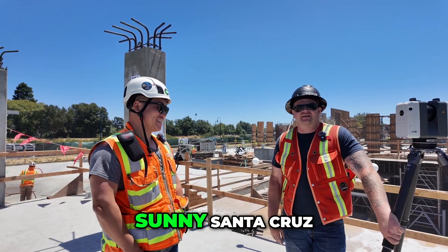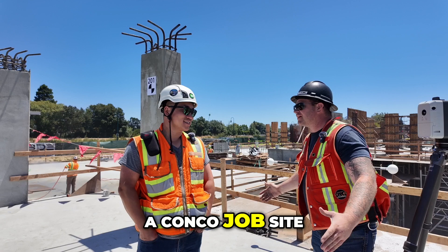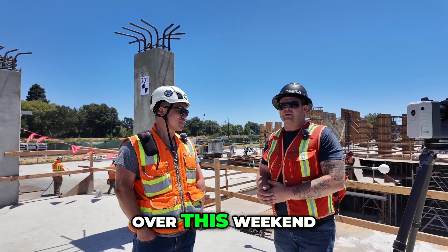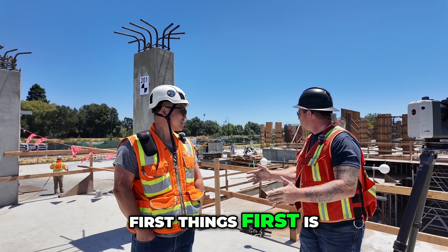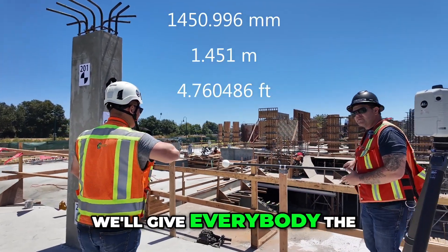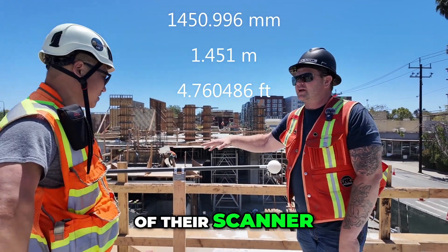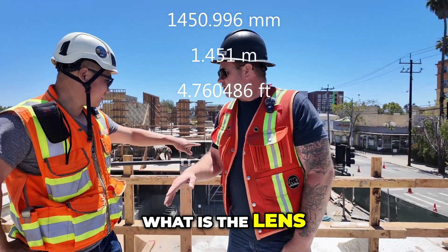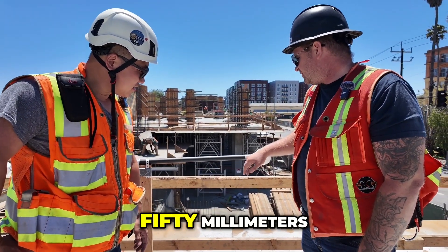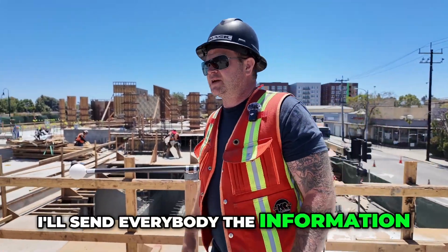Here we are in sunny Santa Cruz, California. Leo Zhang and the CONCO company — we're on a CONCO job site. We're going to talk about the study we're doing over this weekend. First things first, we have a calibration rod. We'll give everybody the exact distance of this calibrated rod so they can check their scanner's calibration. Right now it's at 1,450 millimeters — about 4 feet. I'll send everybody the information.